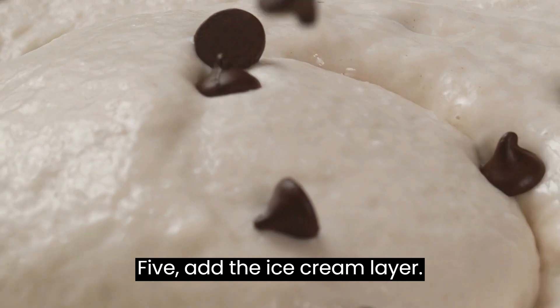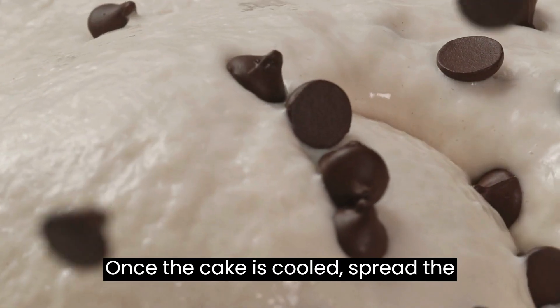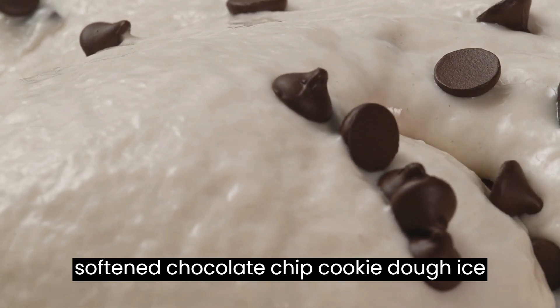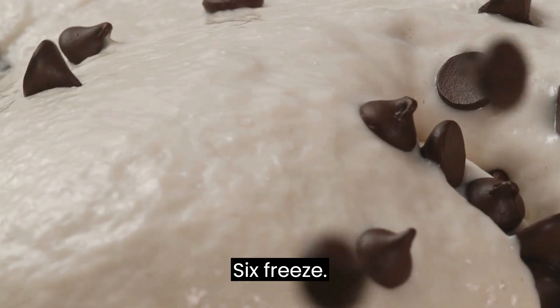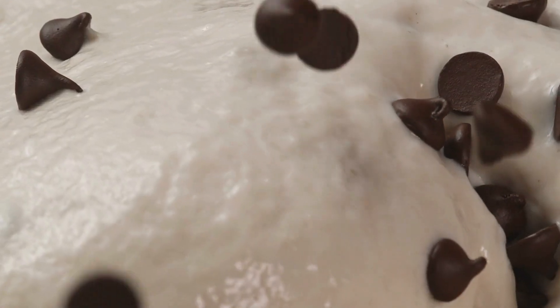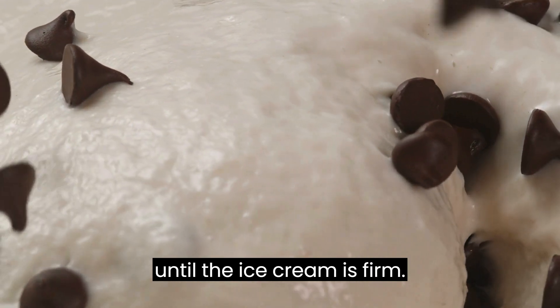Step 5: Add the ice cream layer. Once the cake is cooled, spread the softened chocolate chip cookie dough ice cream over the top. Step 6: Freeze — place the cake in the freezer and freeze until the ice cream is firm.